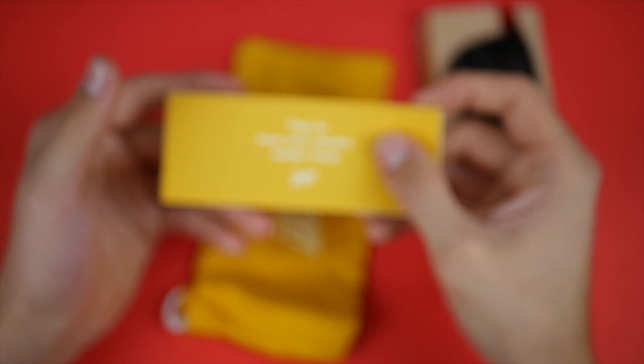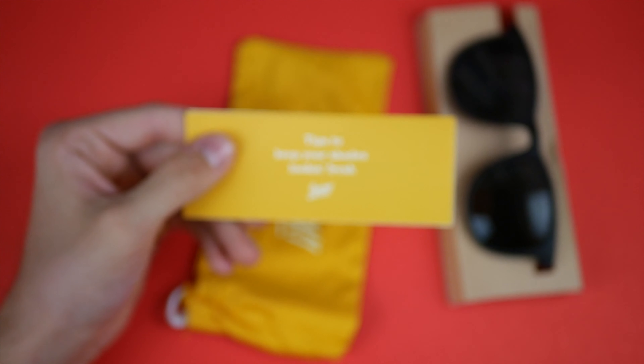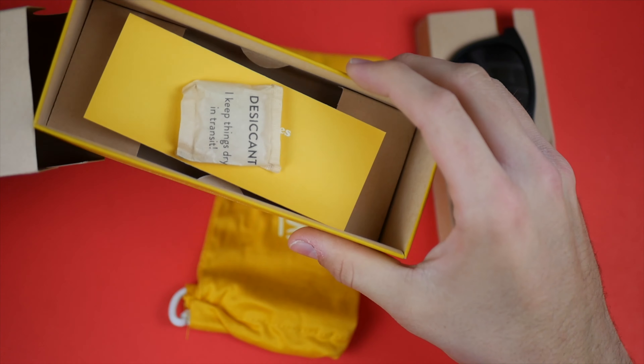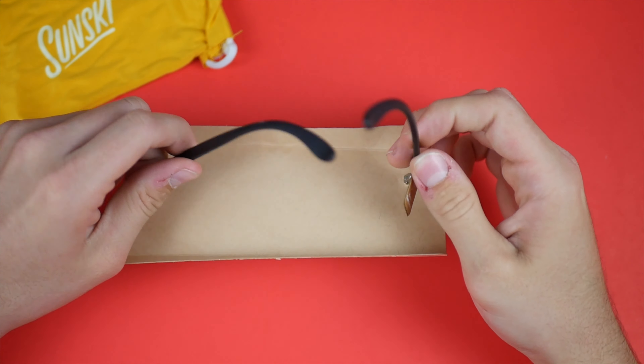I just love this company's vibe — they're chill, and I really like everything they stand for. They seem like a really cool company run by cool people. Big shout out to Sunski. Now let's get these things out of the packaging.